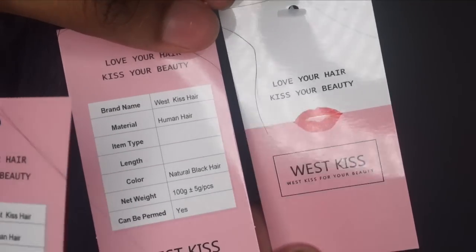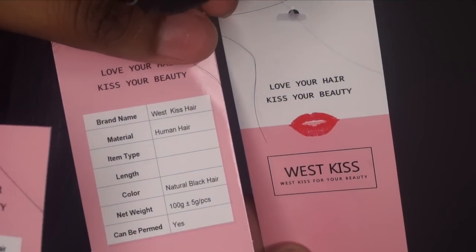It's bigger — it kind of looks like a frontal but it really just is a bigger closure. And here are the bundles: I have 22 inches of Peruvian straight, soft and silky, and I really love it. Again, this is West Kiss Hair, human hair in the natural black color.